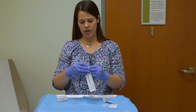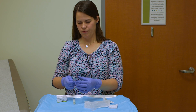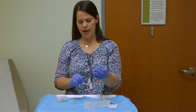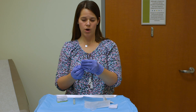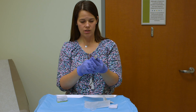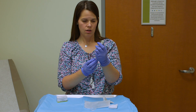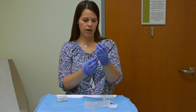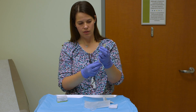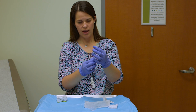Next, take the syringe out of the package. Make sure the needle is on tight and uncap it. You're going to draw 0.1 of air, then place that needle into the vial and push in that air. Draw out the tuberculin 0.1. If there are any bubbles, just flick it to get the bubbles out, then take the needle out of the vial.